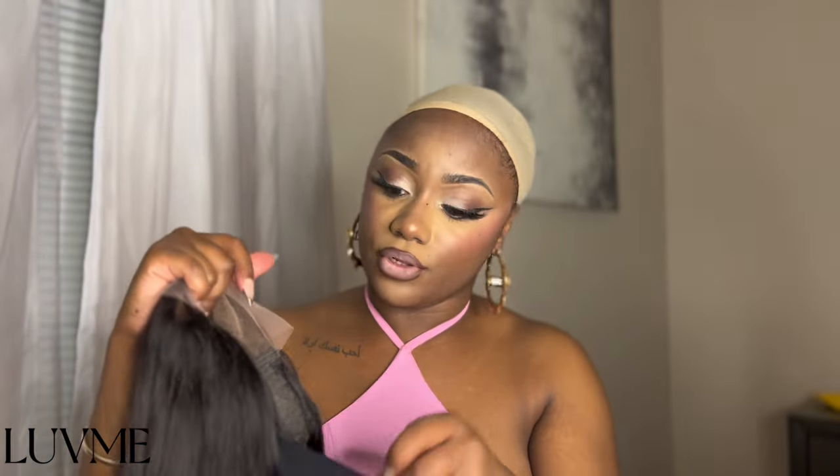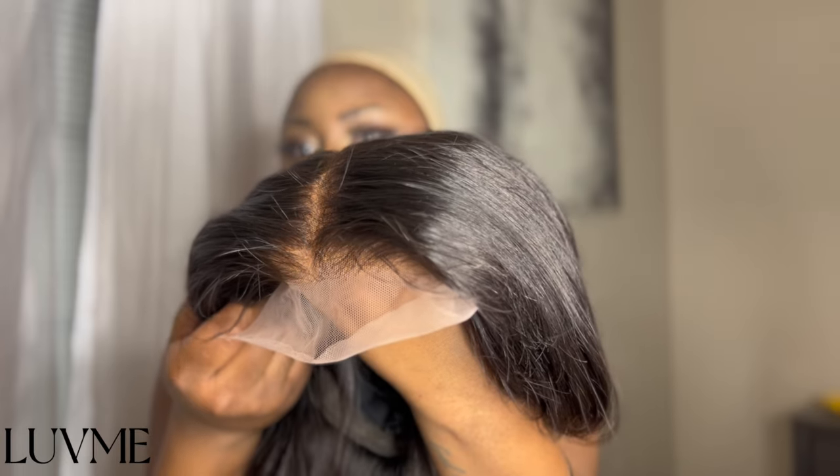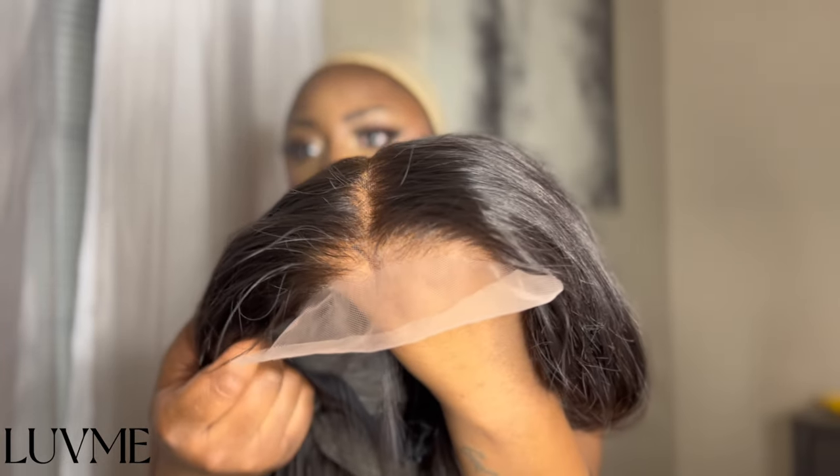Also with this wig, it does come with three combs — there's one on the side, one in the middle, and one on the other side. It also comes with this elastic band, very stretchy and very big-head friendly. It does come with these side tabs that are elastic to make your wig tighter if it's feeling loose on your head. I believe this wig is HD lace. And yes y'all, that's my little rundown on the wig.